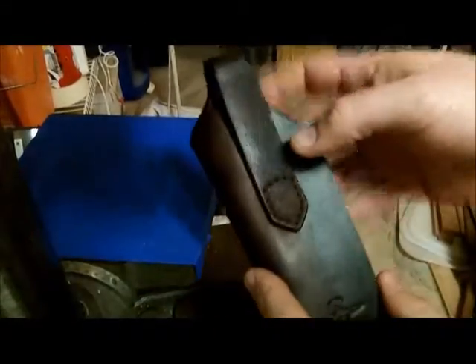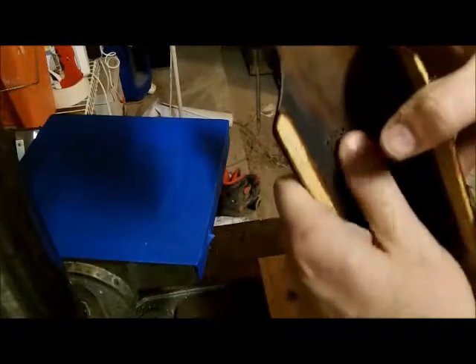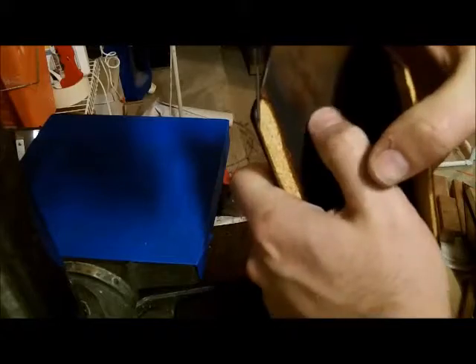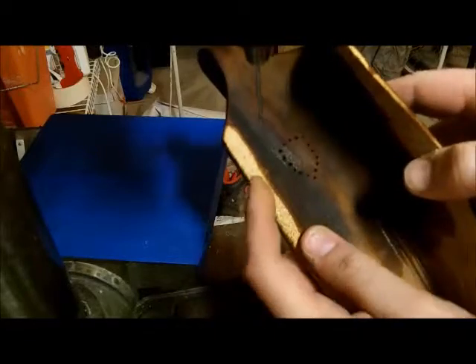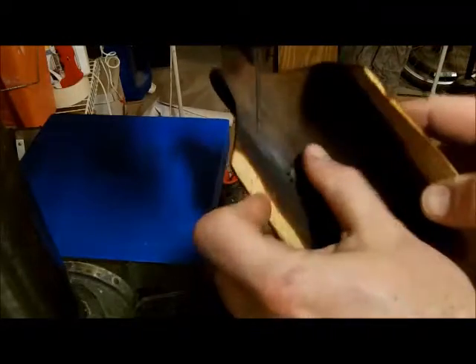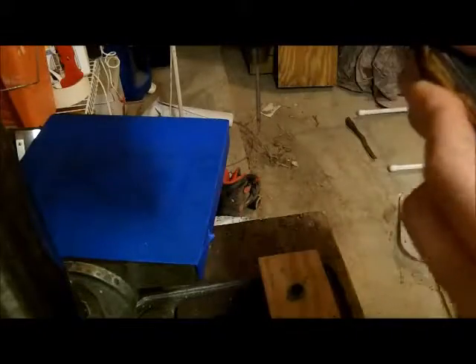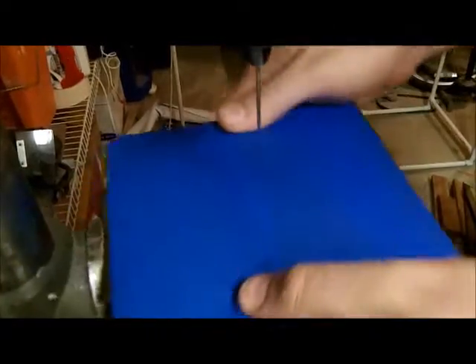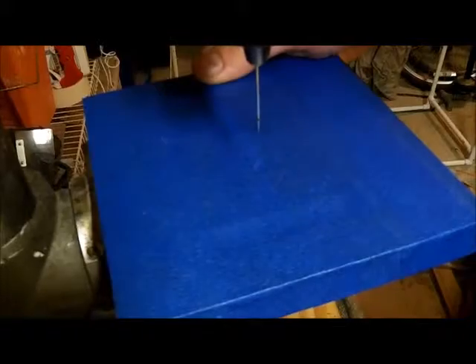All those holes have been punched, which make corresponding holes on the inside. So we need to chase that with our stitch groover — I'll show you how to do that in just a minute. We're going to move on and raise my plate back up.